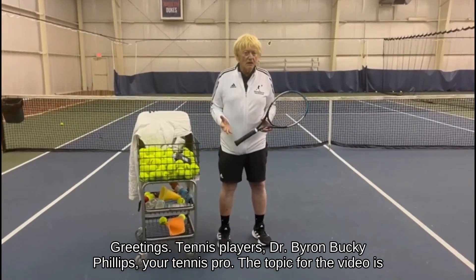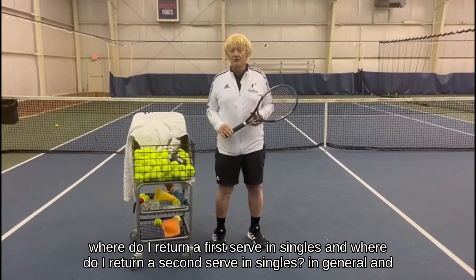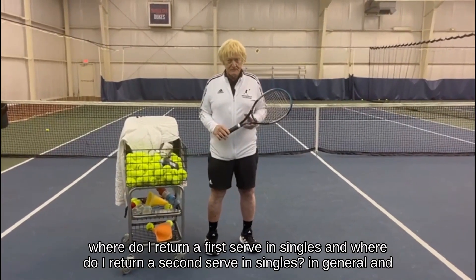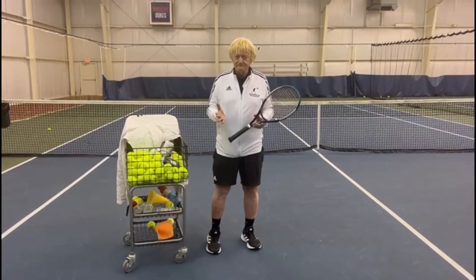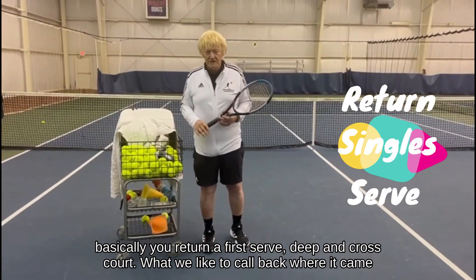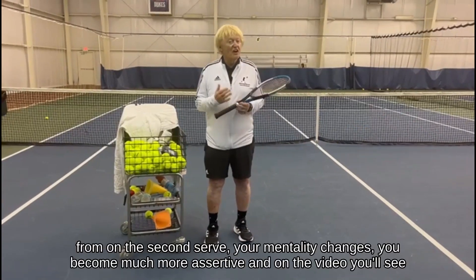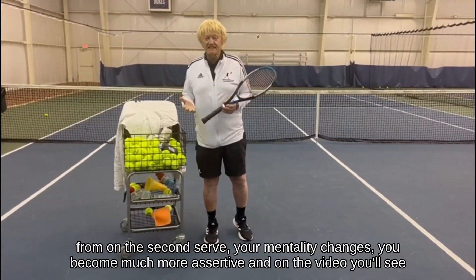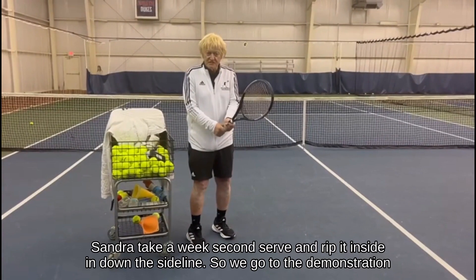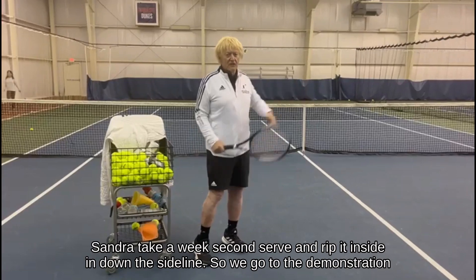The topic for the video is: where do I return a first serve in singles, and where do I return a second serve in singles? In general, you return a first serve deep and cross court — what we like to call 'back where it came from.' On the second serve, your mentality changes; you become much more assertive, and you'll see Sandra take a weak second serve and rip it inside-in down the sideline.